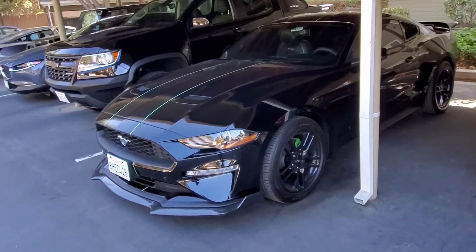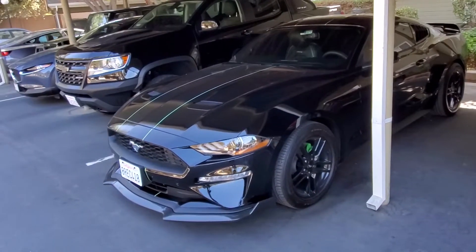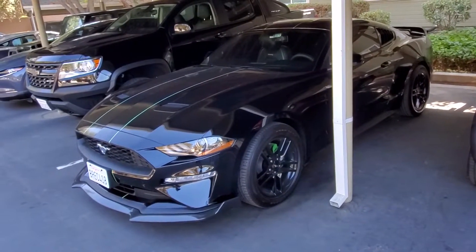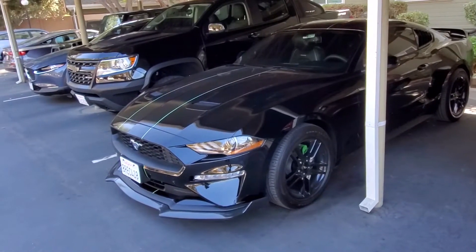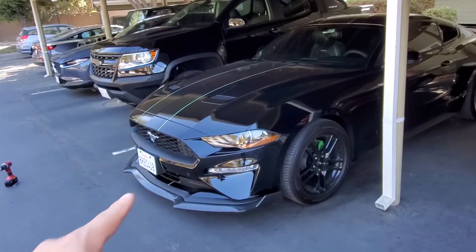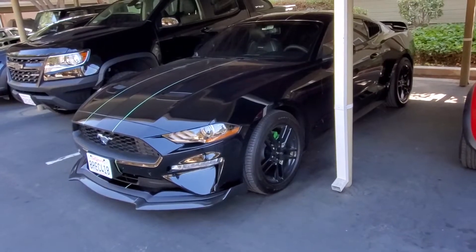What is going on you guys! Hope everyone's doing good, staying safe out there. Coming back at you with another video, another mod here for the Ford Mustang. As you recall in one of my previous videos, I installed two front struts on the Ford lip spoiler that we installed, and I thought it looked really good.